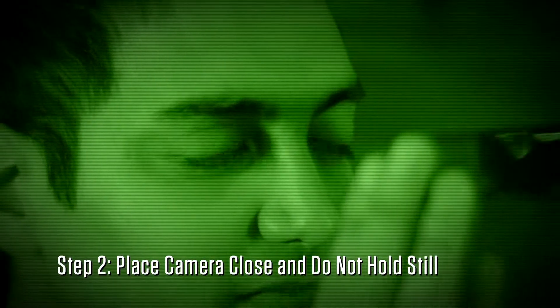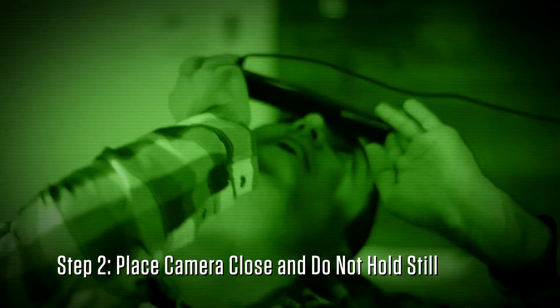The first step to getting inaccurate skin tones is to turn off the lights. Step 2: hold the camera at a reasonable distance from your face and make sure not to hold still.